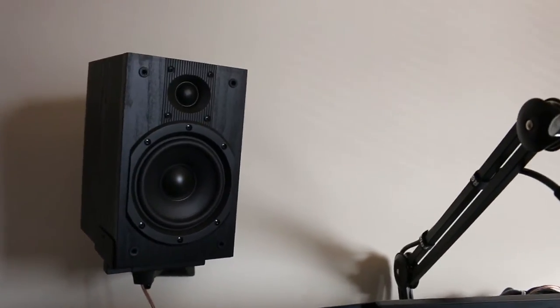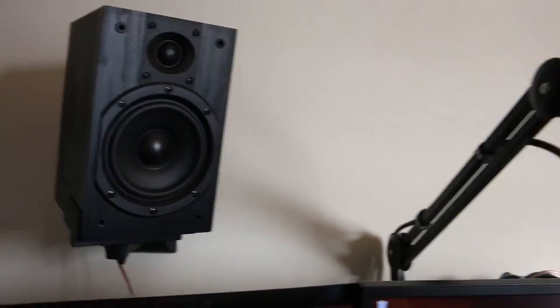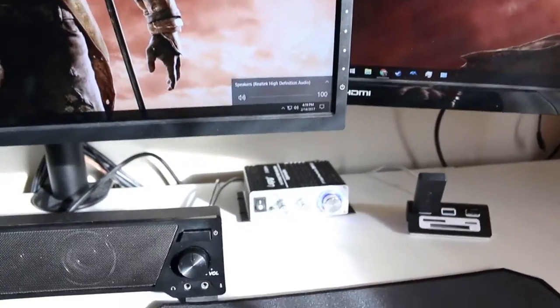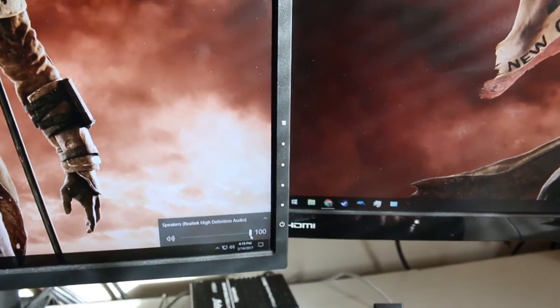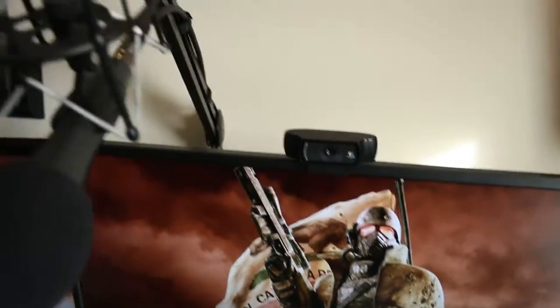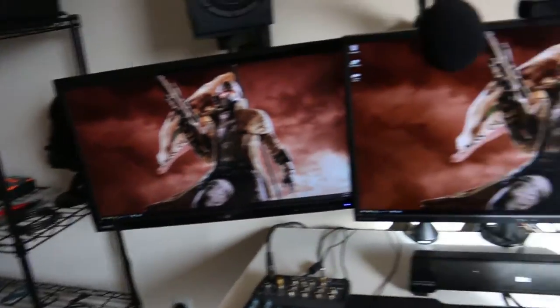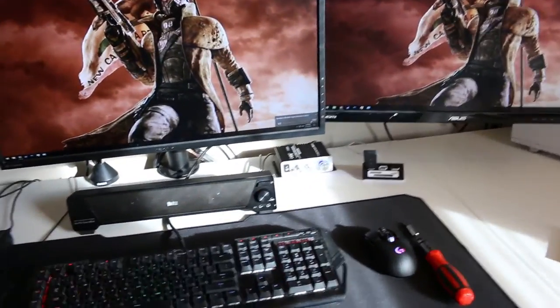These speakers are in fact done — you can see I've taken the front cover off of both of them. The mic wasn't facing the speaker so you may or may not have heard it, but they do have system sounds playing, so they are working and functional.